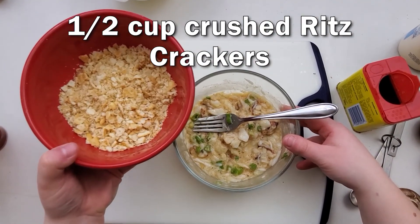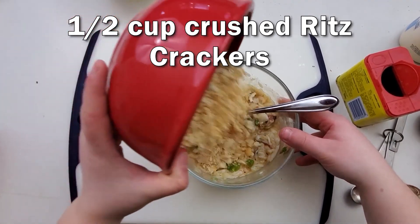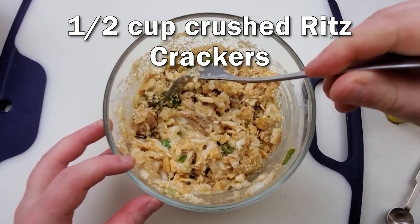That looks fine. We're going to add in 1 and a half cups of crushed Ritz crackers now. Any other buttery cracker will work — I like the original Ritz though. None of that low sodium or low fat stuff; I want all the butter and all the salt.